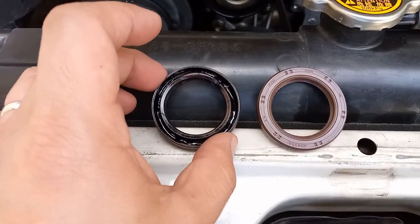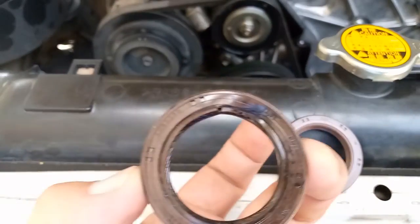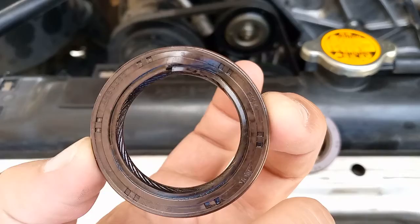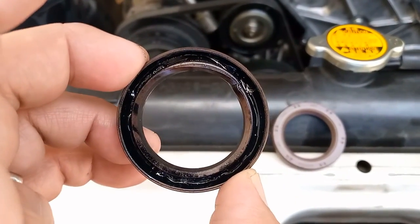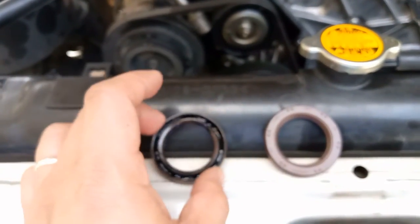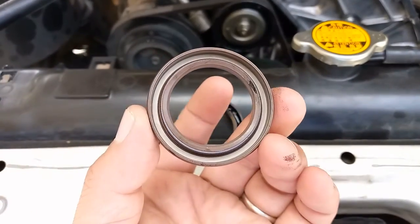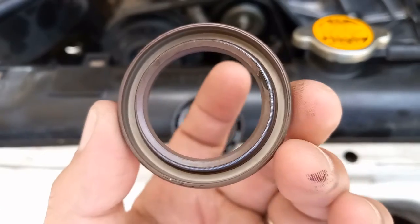After purchasing the new camshaft seal, we compare the new to the old seal to make sure we have the correct replacement. We consider the diameter and thickness of the new camshaft seal to confirm it matches.